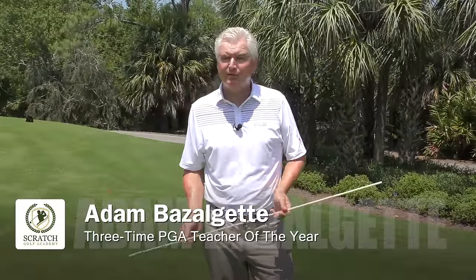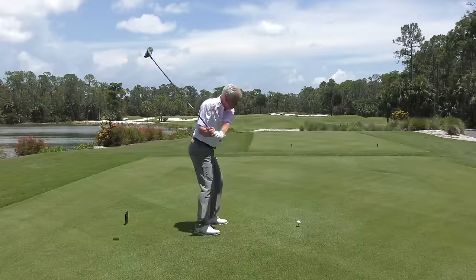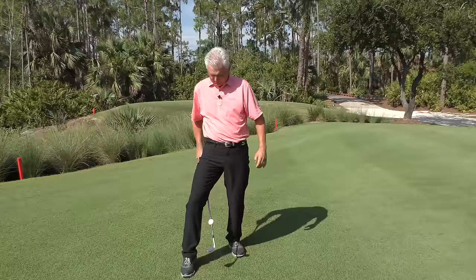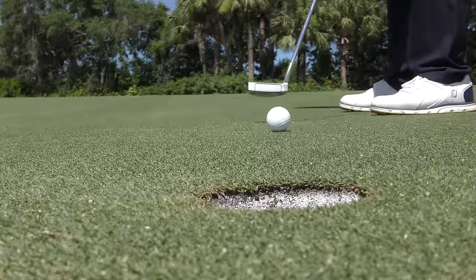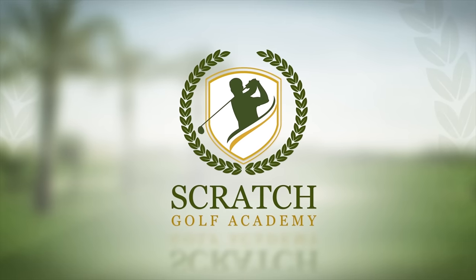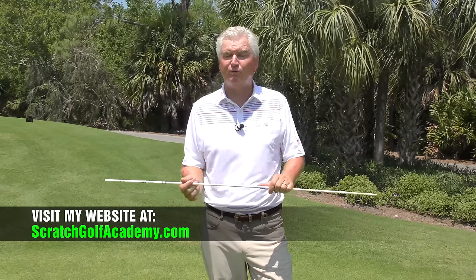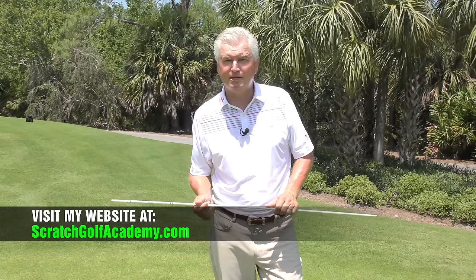Hi, Adam Bazalgette, founder of Scratch Golf Academy. Today's subject: golf drills with alignment rods. I'll show you five drills that I think will really help you not only build a good golf game, but maintain it. If you like the video, please subscribe to the YouTube channel. ScratchGolfAcademy.com is my home website. Let's get started.